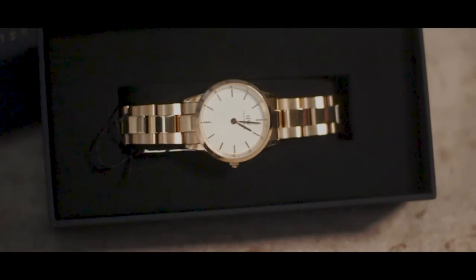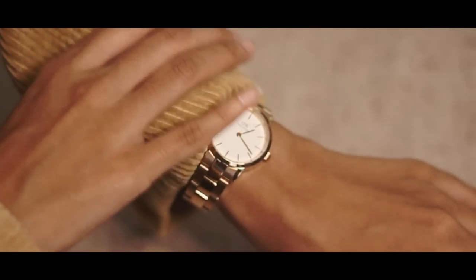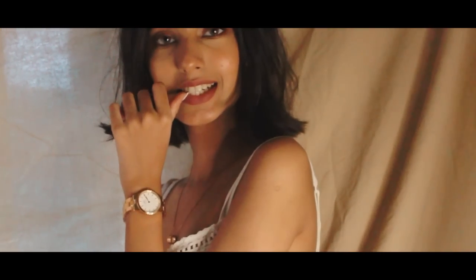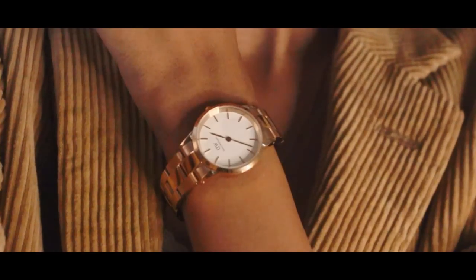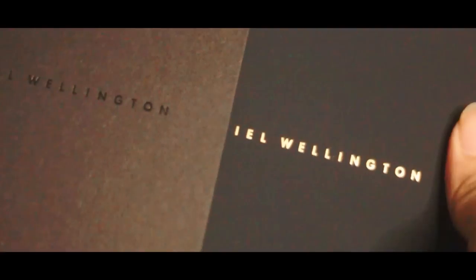So yesterday I was shooting and I had put up a few stories on my Instagram, and a lot of you guys asked me questions about where I got my necklace from and this cute little watch. So this iconic link rose gold watch is from Daniel Wellington — I have been wearing their watches for a really long time and I absolutely love them. This one is super classy and fits very beautifully on my tiny petite hand.